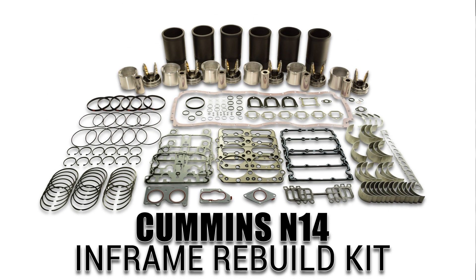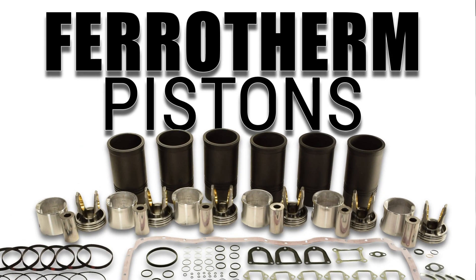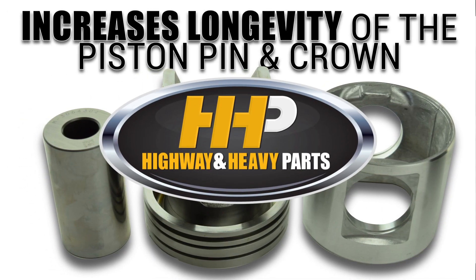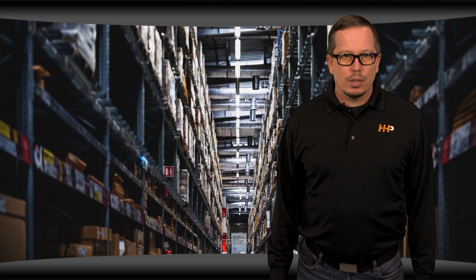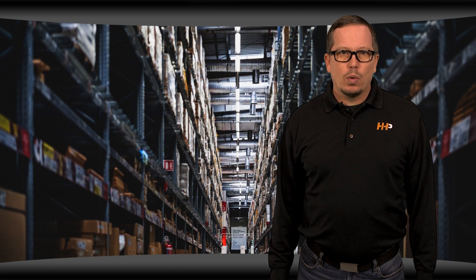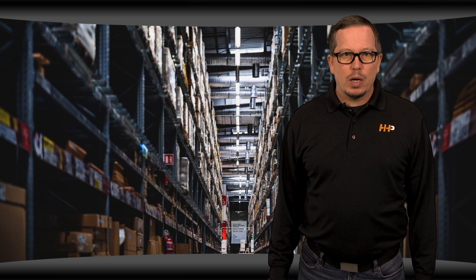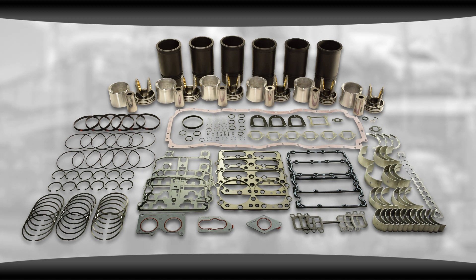Highway and Heavy Parts has quality kits you can count on. This kit for your N14 includes ferrotherm pistons — a hybrid piston design with an aluminum skirt and a steel crown. The profile bore design increases longevity of the piston, pin, and crown. At Highway and Heavy Parts, we only carry premium quality parts, often for a fraction of what you'd pay at the OEM dealer, and we only sell rebuild kits with new parts. Don't sacrifice quality to get the best price possible. With an in-frame rebuild kit from Highway and Heavy Parts, you can have it all.